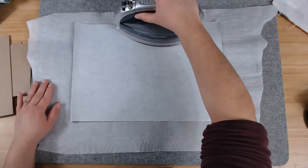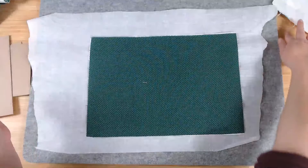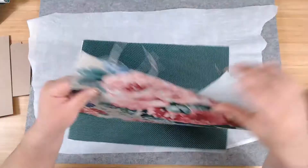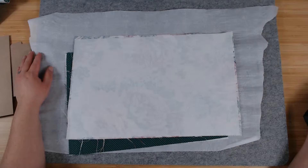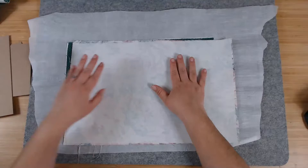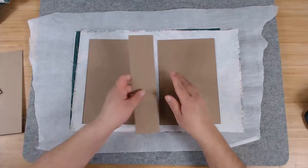Now that's done — we've adhered our Heat and Bond to the back of our fabric. That's the inside cover; this is the outside cover. To figure out the size of your cover, it depends on what size you want to make but the technique is the same. For the outside cover, you want at least half an inch all the way around.